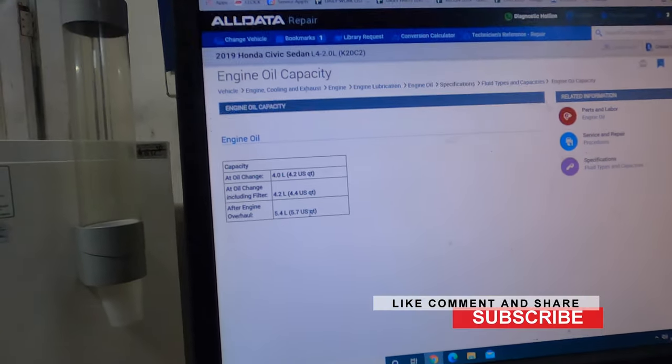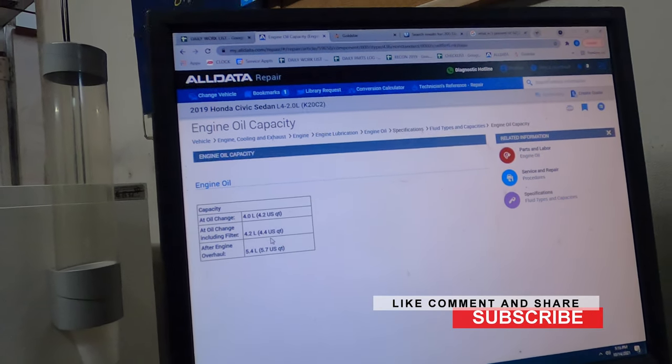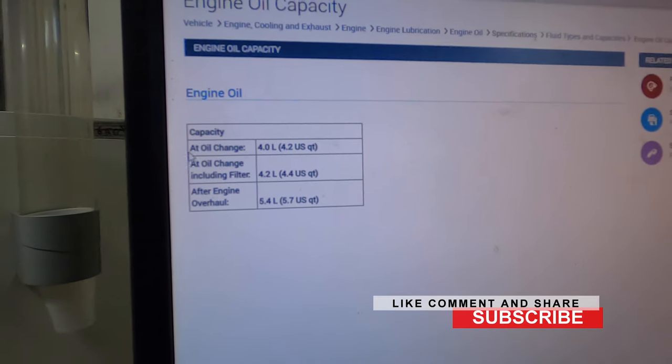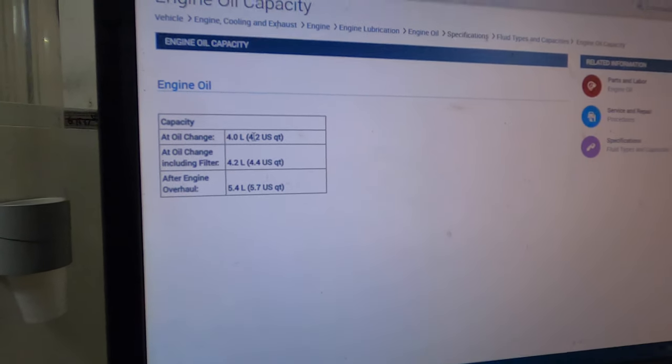I know some of you say you should put oil in the oil filter before you put it on — no, you don't. Look: if you're just doing an oil change, the engine is never completely dry just from changing the filter and oil, so you don't need to preload it.